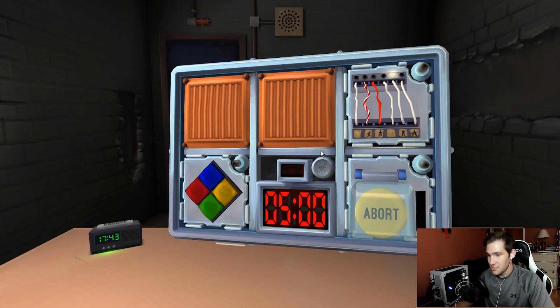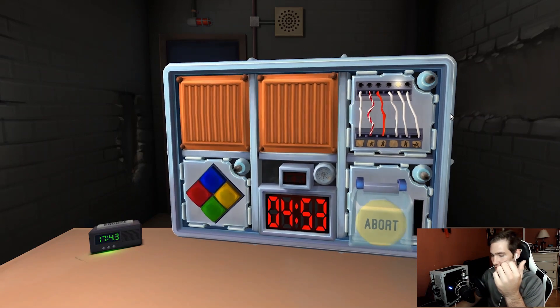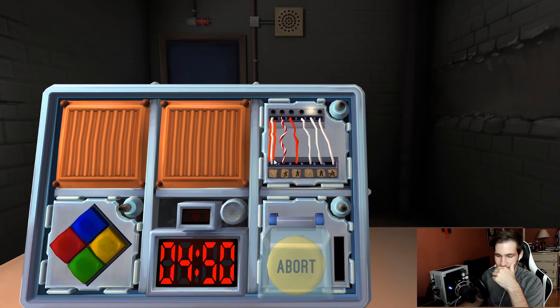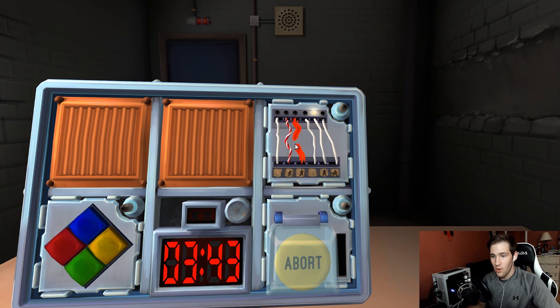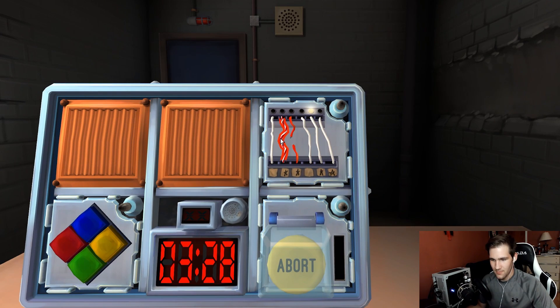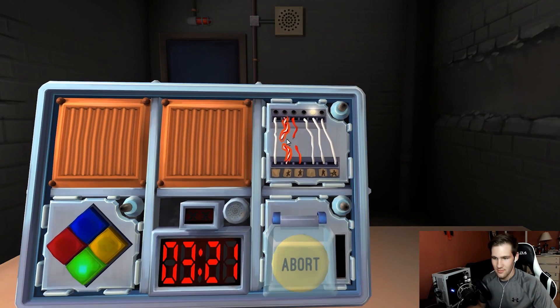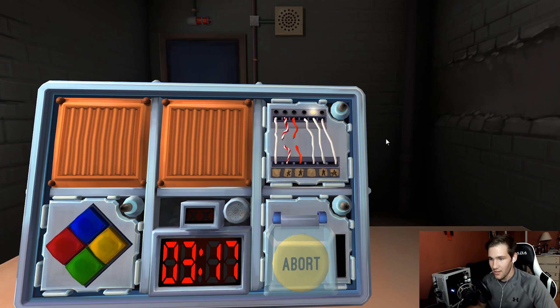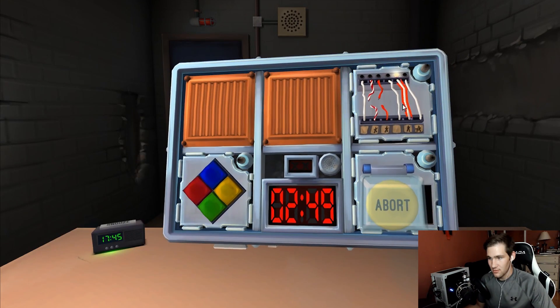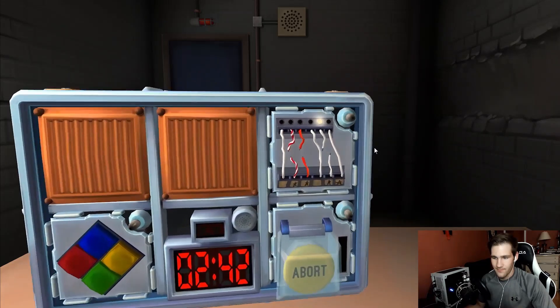They confirm these were complex wires, not regular ones. There's a red and white wire with a star and no LED — cut it. A plain white wire with two batteries — cut it. A wire with no LED and no star — cut the wire.